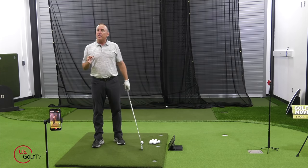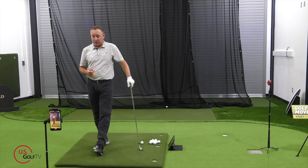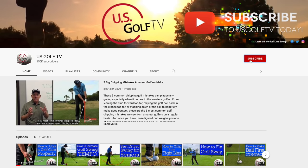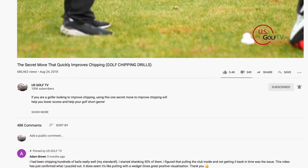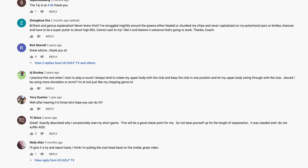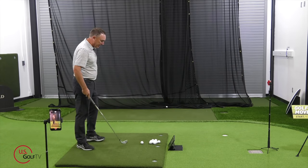This is where I think the magic really happens — where most of you are pulling it, especially if you're pulling your driver. And if you haven't already, subscribe to the channel, ring the bell, and leave a comment or question. That's why I'm doing this video today, because a lot of you are asking: Todd, I'm not slicing anymore, I'm hitting pull shots. Leave those comments because we're going to use those for future content.